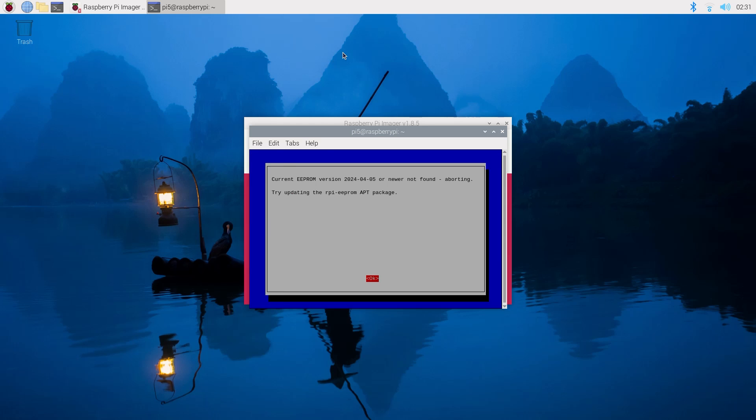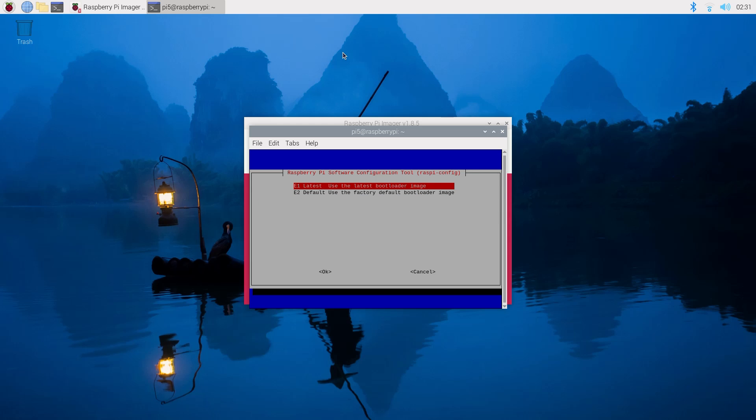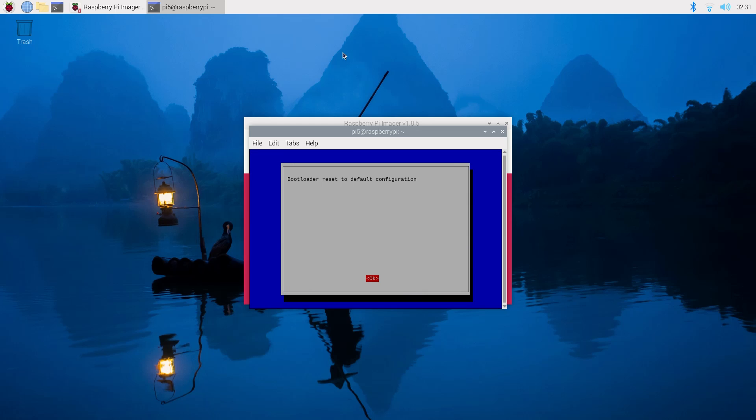Now, when trying to change the boot order, you might run into this E-Prompt error. This is easily fixed by going into Advanced Options, Bootloader Version, and then select Latest Bootloader. Use the latest bootloader, and then just let that do its thing. Once it's done, reboot and go do the steps we just did.